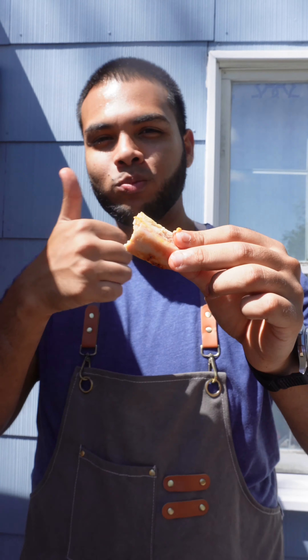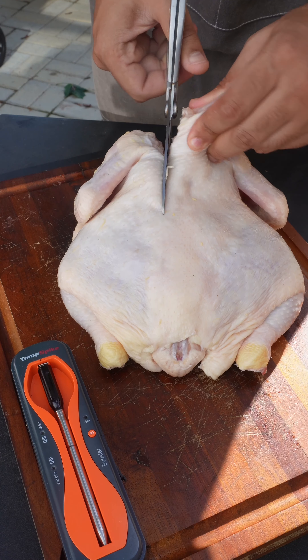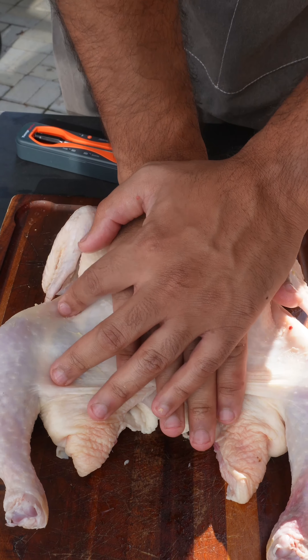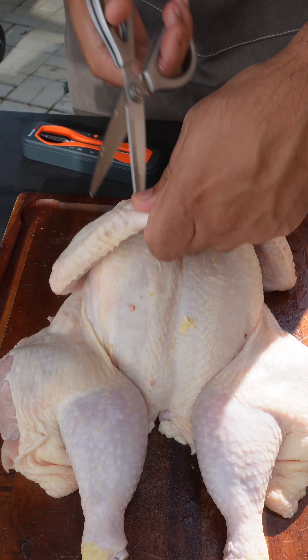Damn, that's juicy! Let's make it. First, we're gonna take a whole chicken and spatchcock it — give it a little chest compression, push up the thighs, and now it's all kinds of loose.